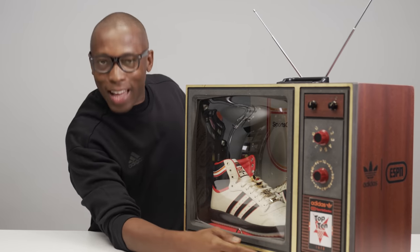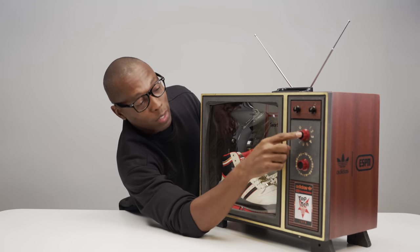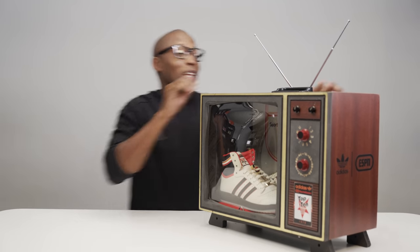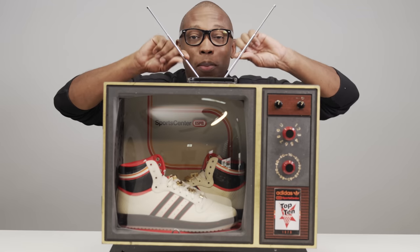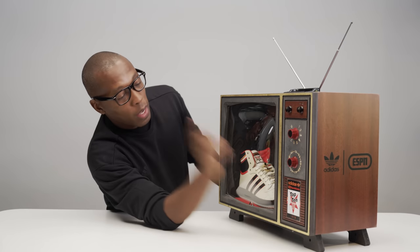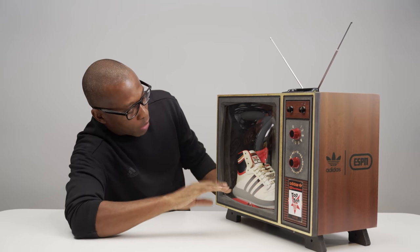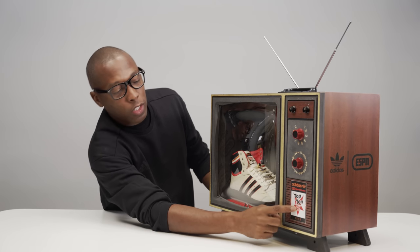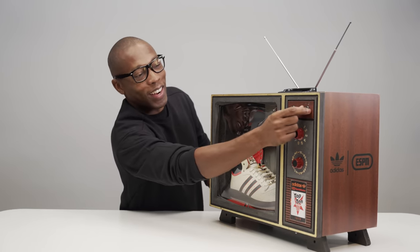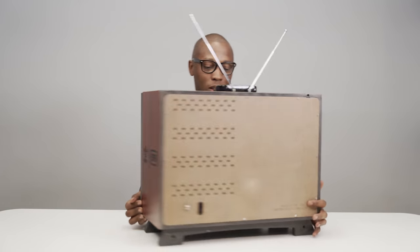For those of you out there, this is the old-school TV that had buttons where you had to physically change the channel — there was no remote. It even has the rabbit ears from the TV at your grandma's house. It's dope. I think it's a collab between Adidas and SportsCenter with the Top 10. It says Adidas SportsCenter ESPN from 1979, and it has an on and off button here — that's actually pretty dope.